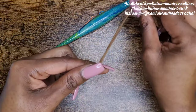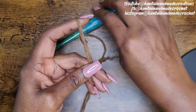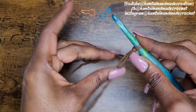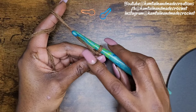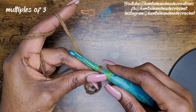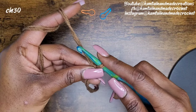We're going to start off with our slipknot. Because we're going to make granny square stitches with this project, we're going to need multiples of three. So I'm going to chain 30.